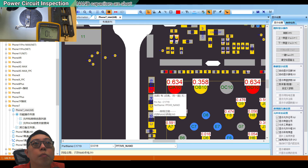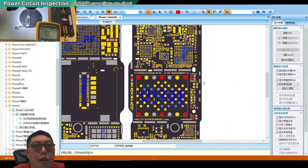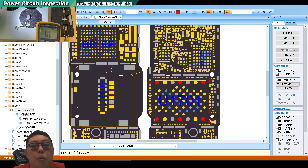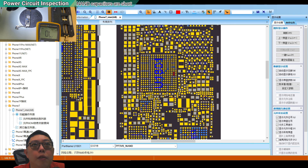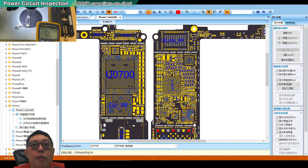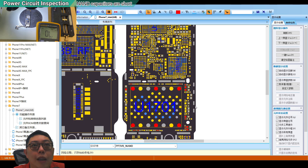This capacitor is responsible for the 3.0V line, so I'll go to the iPhone 7 Intel schematic and look for this cap. It is the pp3v0_nand - the 3.0 volt supply for the NAND. This line has a very high chance of having one of the capacitors shorted. It's a common problem. If I use the thermal camera to look, I believe this part will heat up.